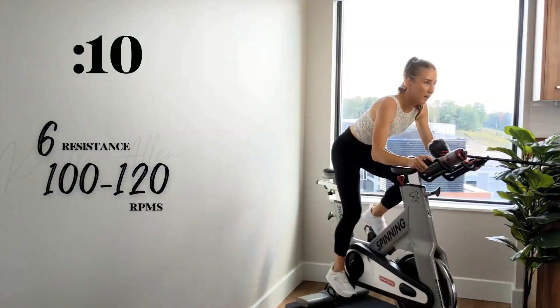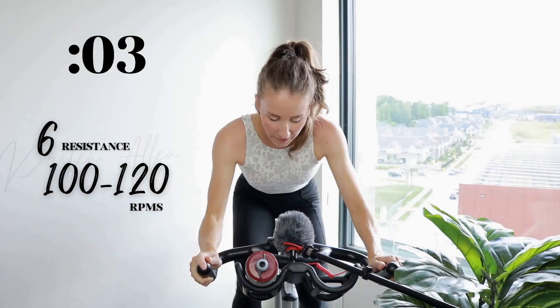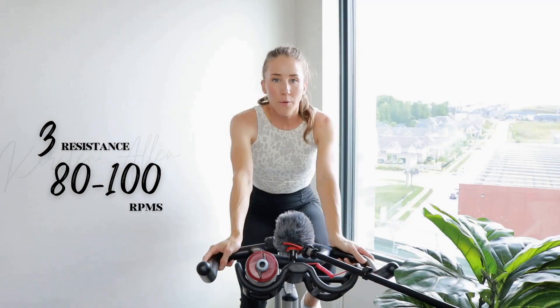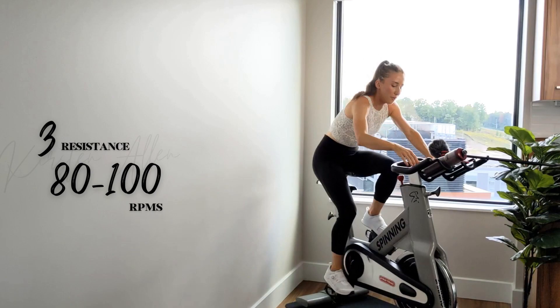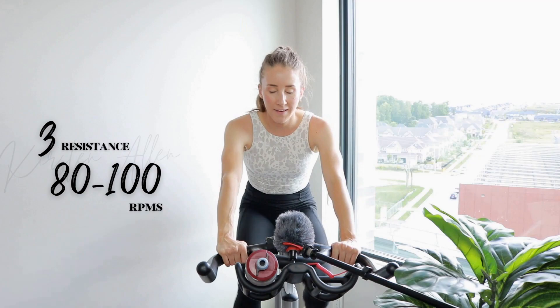We got 10, come on. Three, two, one — in the saddle for 30. Great work, grab that water on the go. Halfway through the rest — you're killing it.